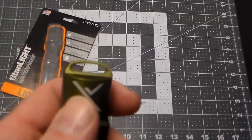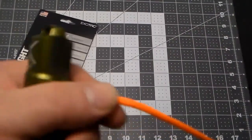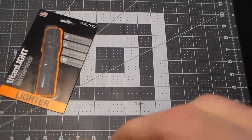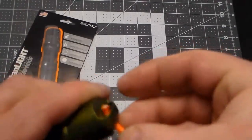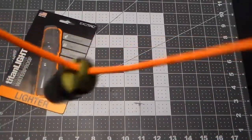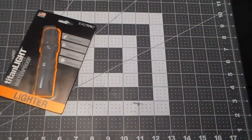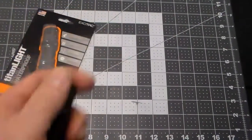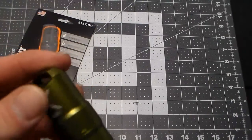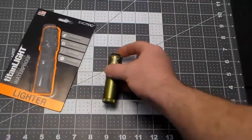Also, this lanyard hole up here is pretty big. I've got some paracord here and, yeah, it fits. So you can put it on paracord and wear it around your neck or attach it to a keychain — though I wouldn't put this on a keychain myself because it's expensive and would get beat up by your keys.